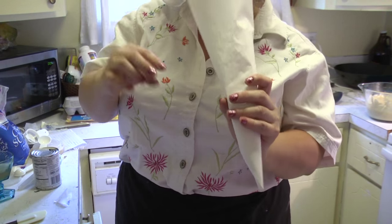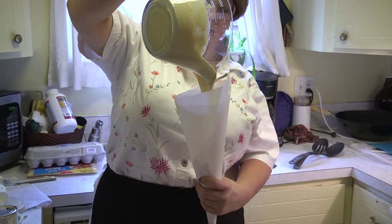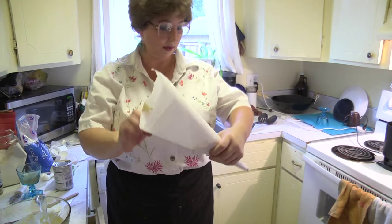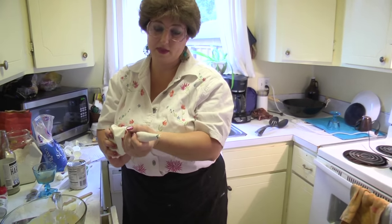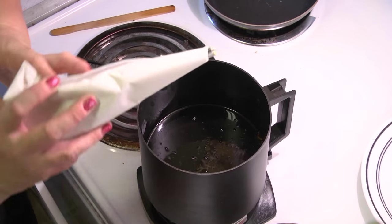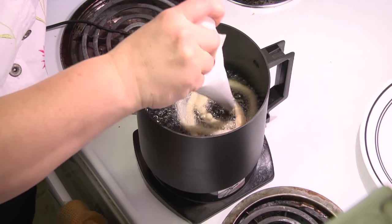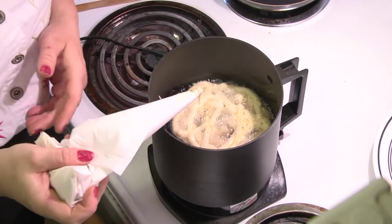I'm going to grab the batter and pour it into the funnel — it's going to start dripping out the bottom, which is kind of what we want. You fold this in to secure it. You can see how the batter is coming out the end. So you have the funnel cake mix in your bag, and you're just going to start in the middle and go in a circular motion until it forms a barrier on the outside, then zig zag across it a little bit — and that creates the funnel-ish cake.